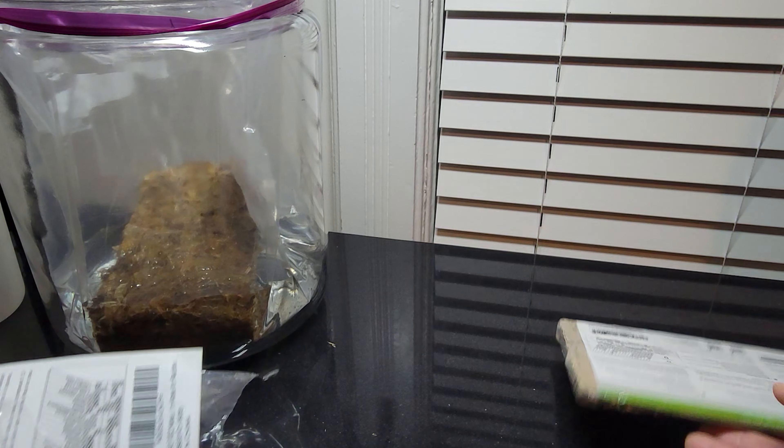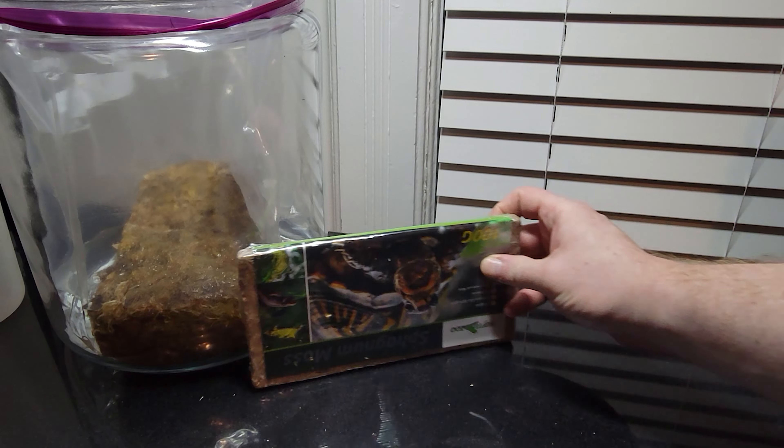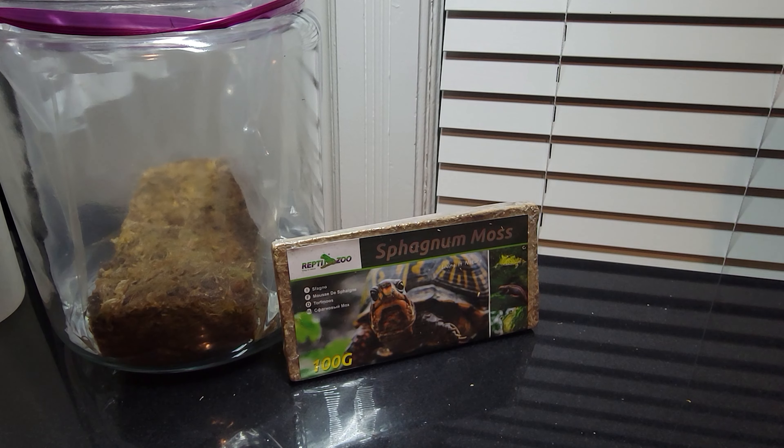Look at all this plastic - come on guys, this is just too much trash for a little bit of moss. There's no use in it, and then you have another bar of trash. Right off the bat I can already tell it's expanding really fast. Let's just sit here for a second and see how long it takes.